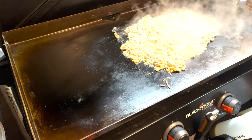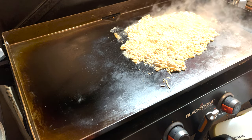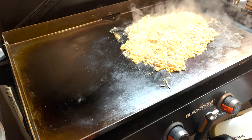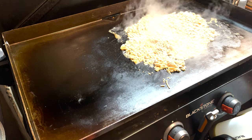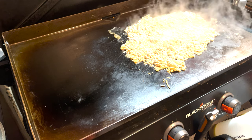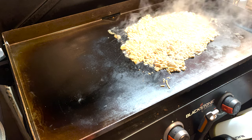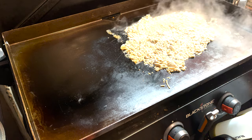With taco meat I season the heck out of it, but I'm not going to season this because it's going to go into the actual chili - there's absolutely no point. We'll let that sit there for a few more minutes then flipper and chopper, flipper and chopper. Oh man, it's starting to sound like a horror movie.